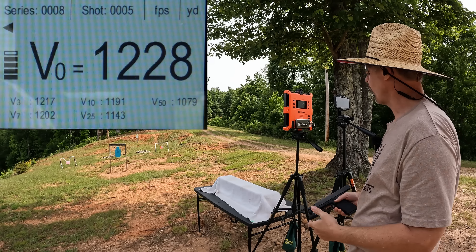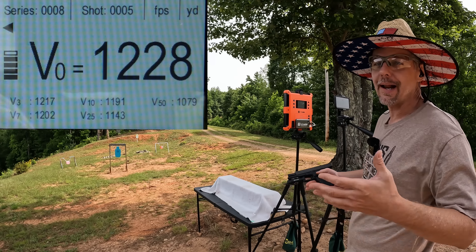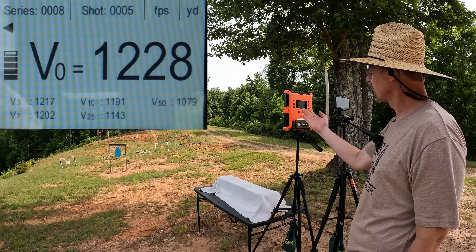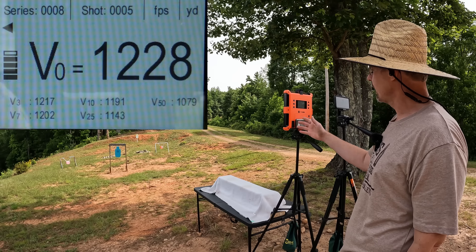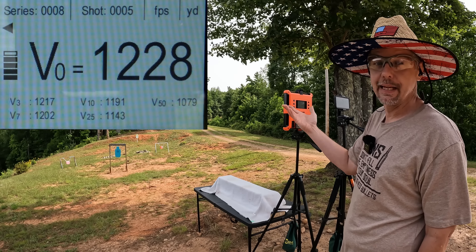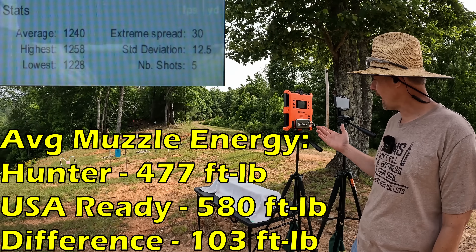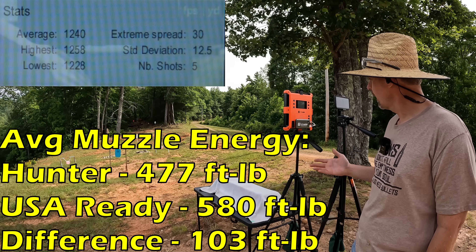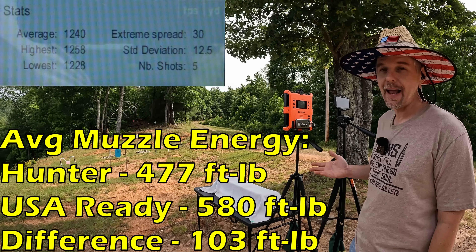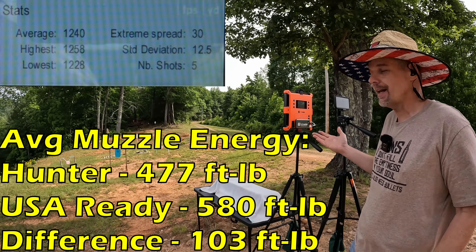Still not very far off, but we needed every single bit of that to even get close to what I think it should be. Our five round average was 1240 feet per second, extreme spread was 30, and the standard deviation was 12.5. So 1240 feet per second with a 170 grain projectile - it's just not there y'all.